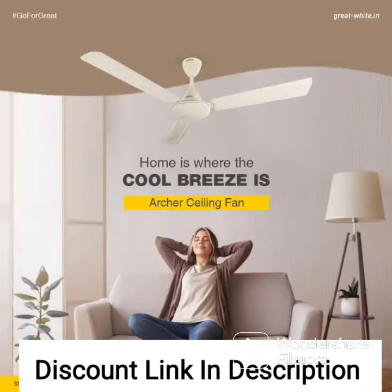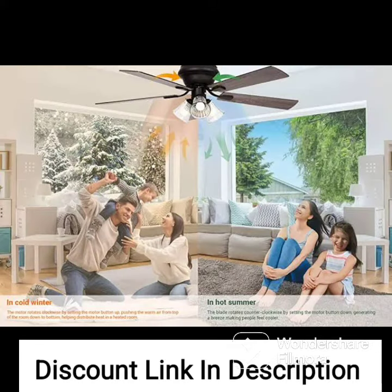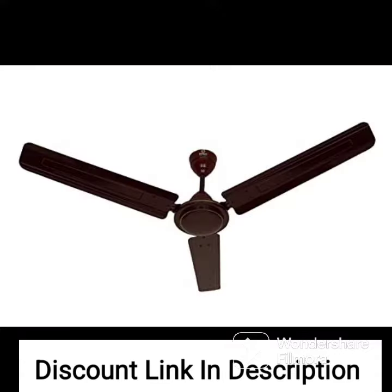The V-Guard Superflow ceiling fan is a high-quality fan with a sweep of 1200mm (48 inches) and a stylish metallic gray finish. This fan is designed to provide a powerful and consistent airflow with a speed of up to 380 RPM, making it an ideal choice for medium to large rooms.